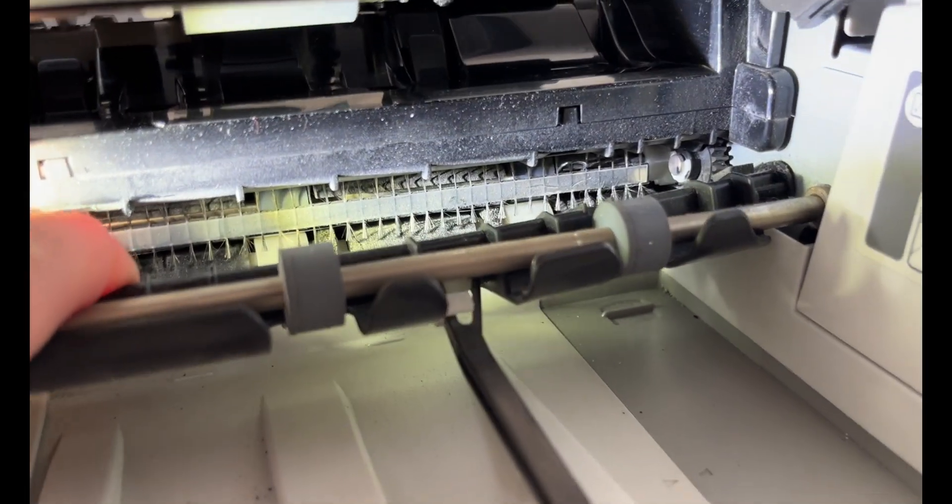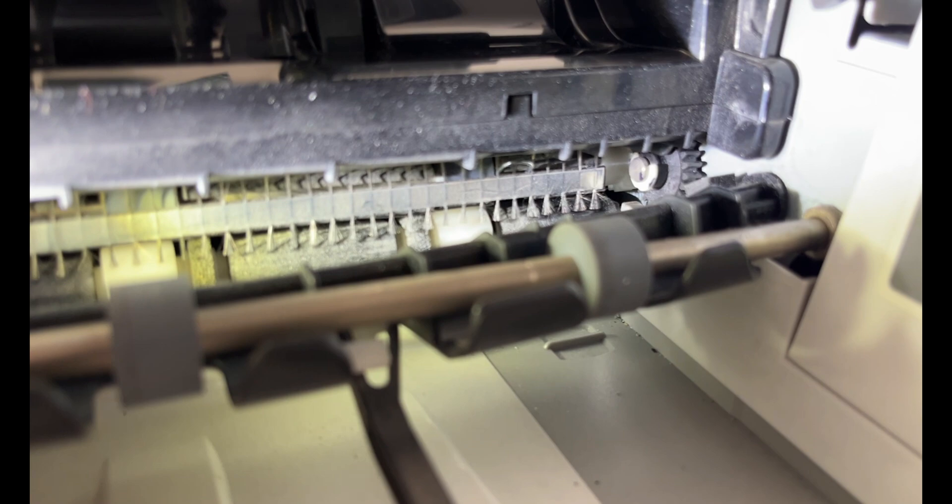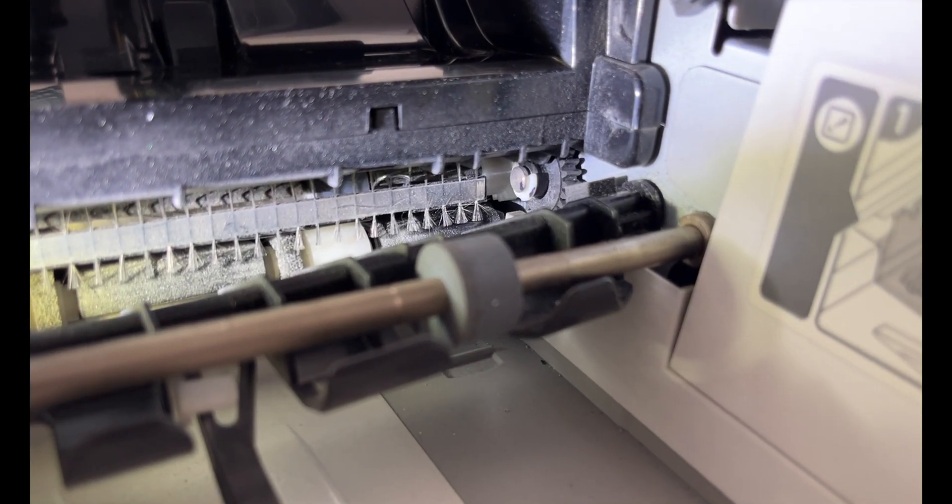I'm not entirely sure, but it seems I can see a foreign object on the right side. It looks like a staple or perhaps a piece of wire — I can't say for certain. Maybe it's supposed to be there? Either way, I need to access it, touch it, remove it, or at least try to move it.